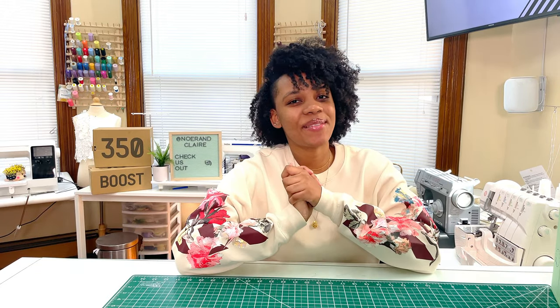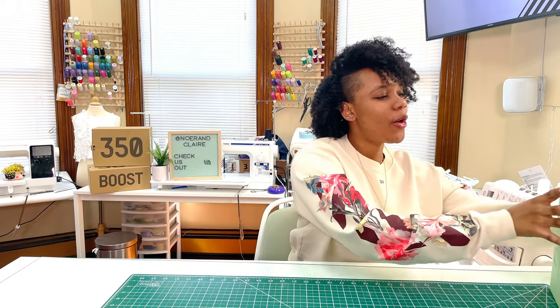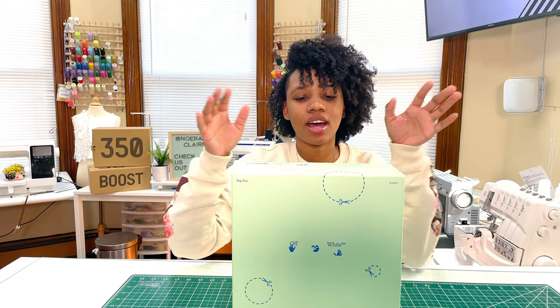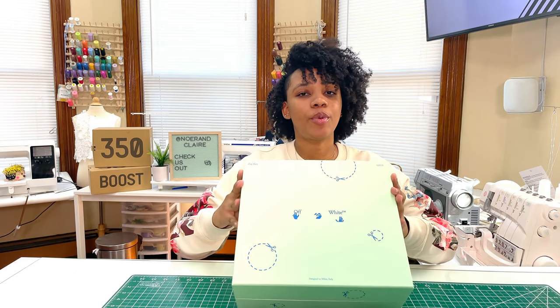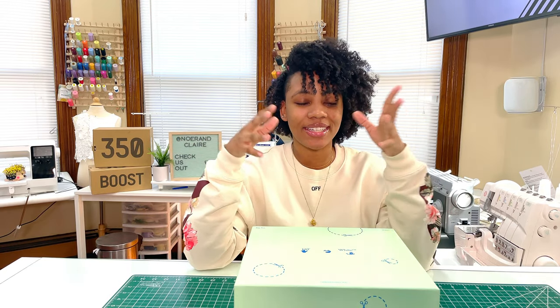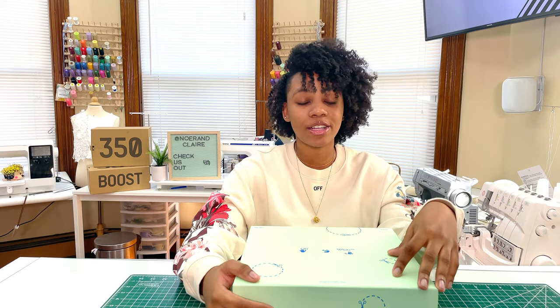What's up guys, it's your girl Shirley and welcome back to my channel. Today we're going to be doing something a little bit different, a little bit more hype-y, and we're going to be opening the Off-White Jitney bag. I haven't really seen a lot of videos about this bag and I just wanted to share this with you guys.